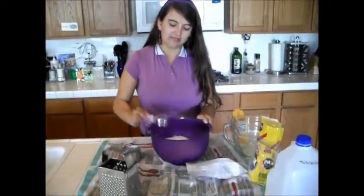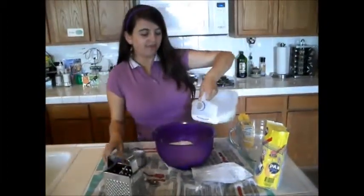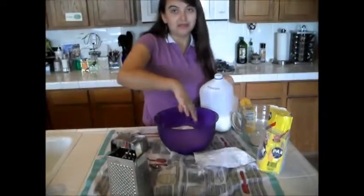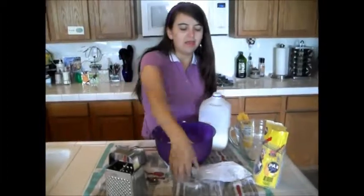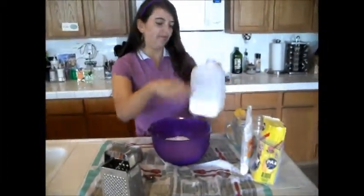So try to mix — we have to do a little mix, make mix. Just look, if I need more milk we can add more milk. If you think it's too wet, you can add more flour.